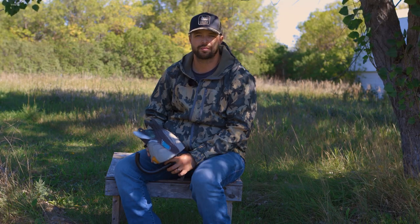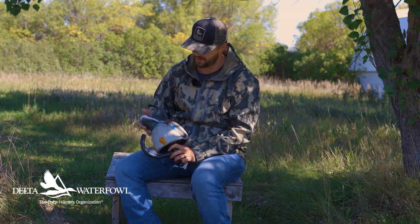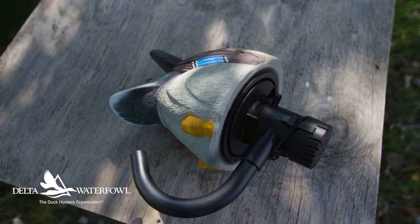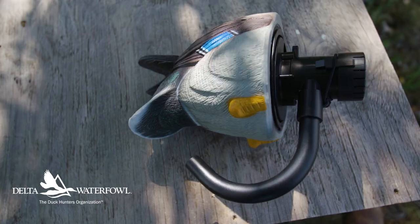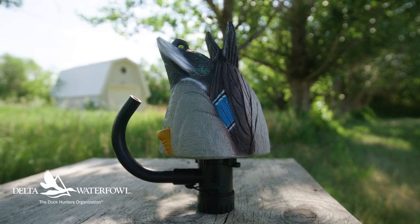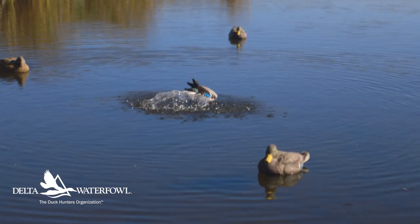Hey everybody, Ben Peterson here back with another delta test. Today we're looking at the Lucky Duck Agitator HDI, which I have right here. What this decoy does is it creates a splash and a tipping motion that will put ripples on the water on calm days, or days where weary birds aren't responding to your spinning wing decoys. It's just a great bonus to have in the spread to get it looking more realistic.